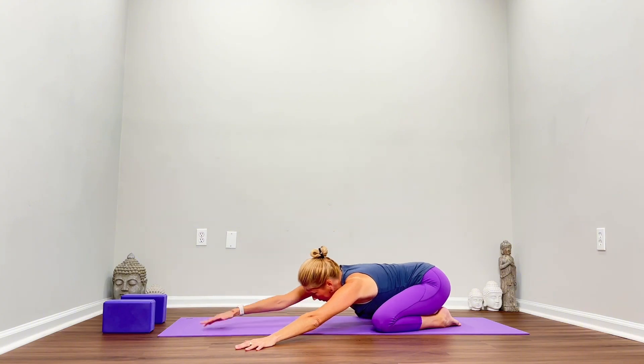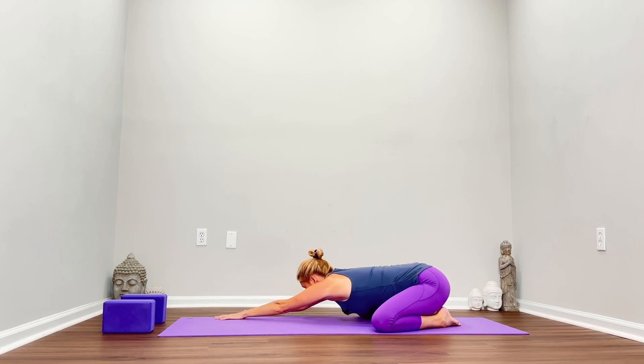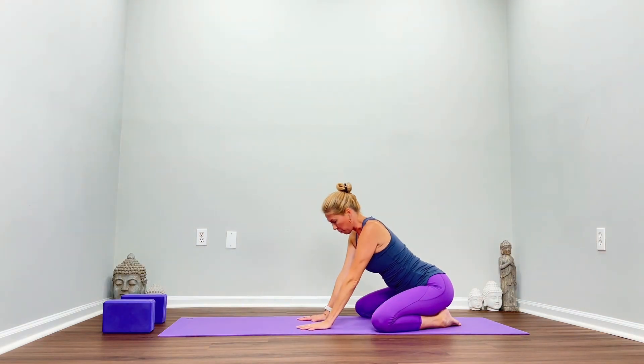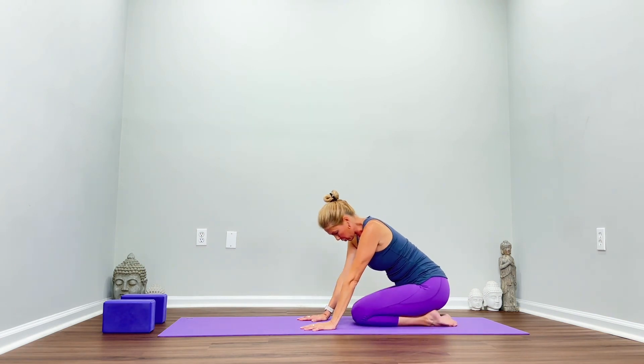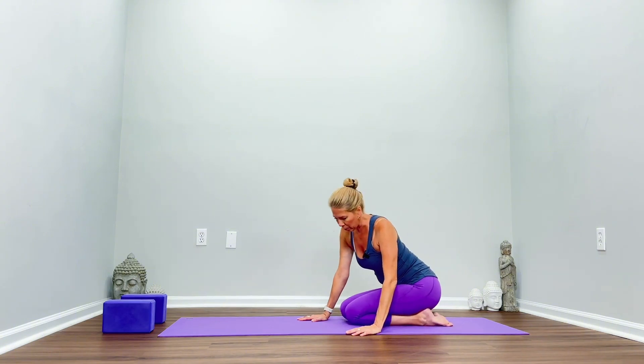Slowly release, come back to center, see if you can get a little bit more length, and slowly walk over to the other side. Keep the left palm on the mat, right palm down. Push down and pull back energetically with the left — left palm, left hip. And slowly come back to center. Slide your palms back and bring your knees to touch.